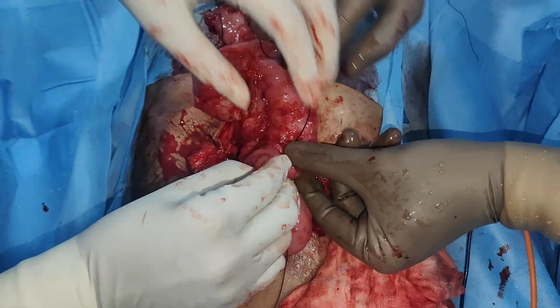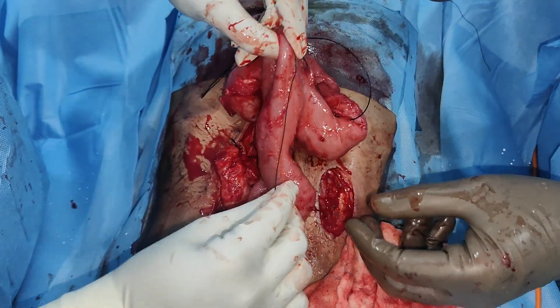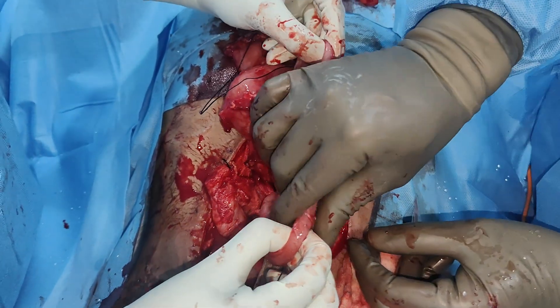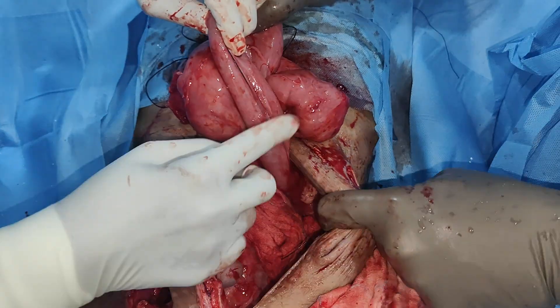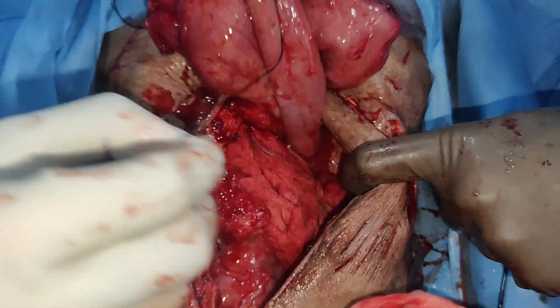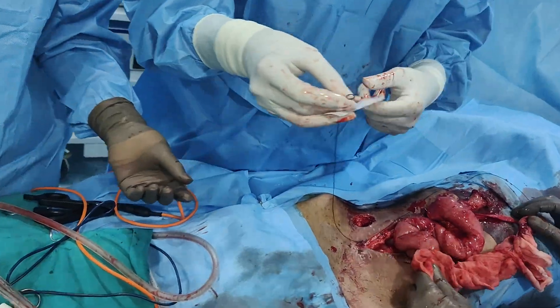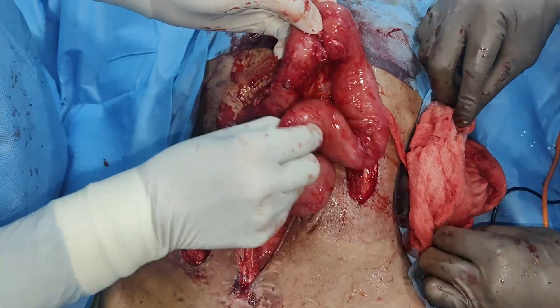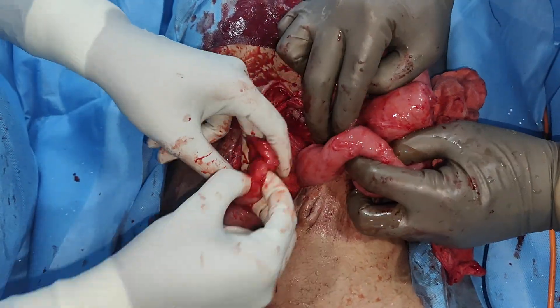One thing that happens is when you have a small proximal limb or jejunum, the jejunum invariably dilates so that it can absorb more and more nutrients. That is what the compensatory hyperplasia or compensatory dilatation of the jejunum is. So now we have 65 centimeters of proximal bowel and around 12 to 15 centimeters of distal — that is around 80 to 85 centimeters of bowel.